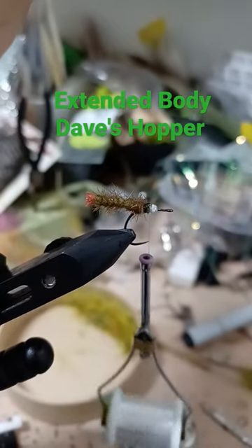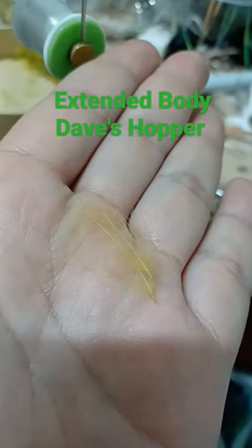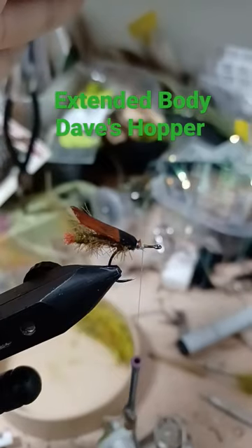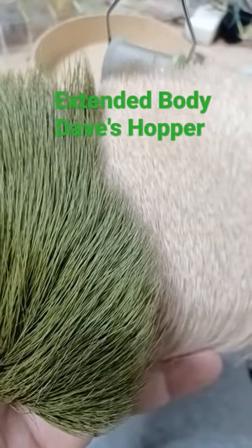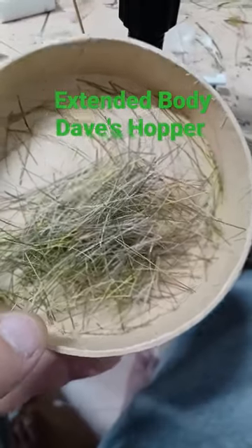Secure to the size 10 extended body hook. Yellow CDC for the underwing. Lacquered pheasant tail for the wing. Knotted CDC stems for the legs. Green deer hair and bleached elk for the head — there's a little bit of chartreuse and orange in there as well.